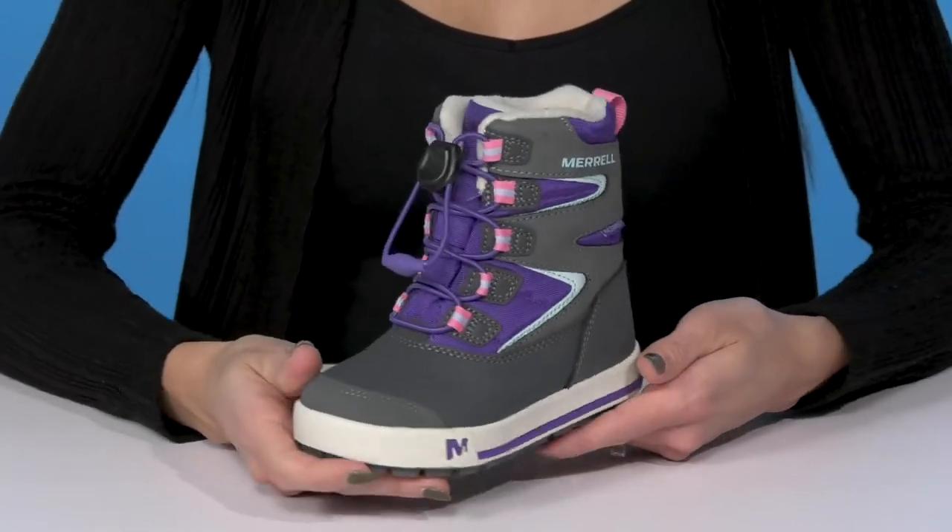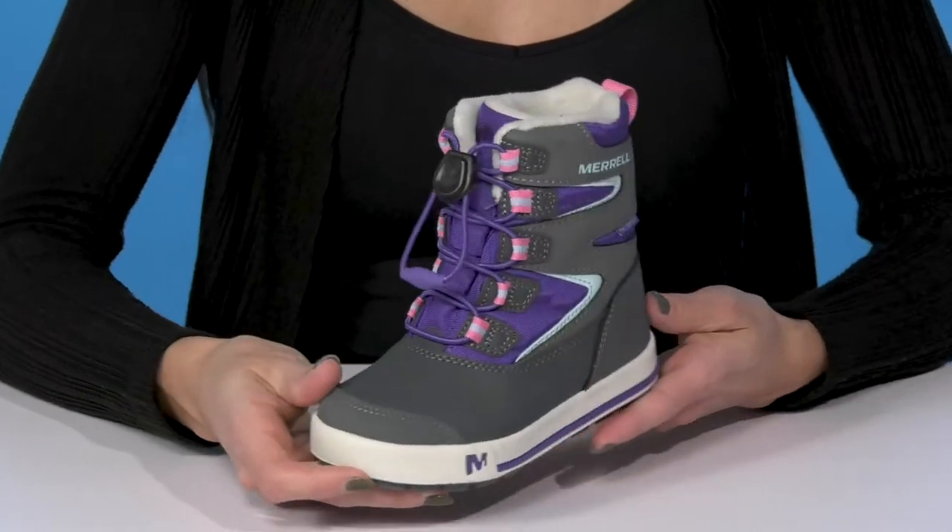Your snow bug can definitely style these with their winter coat or even a snowsuit.